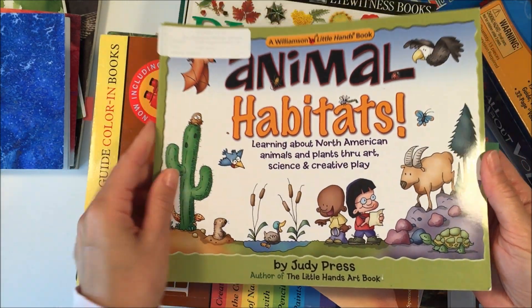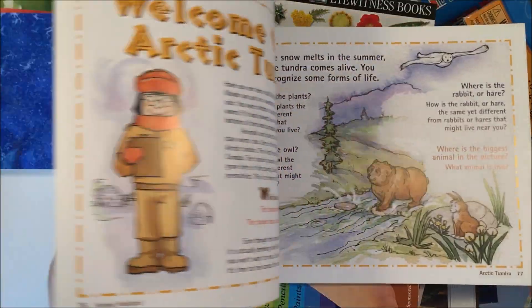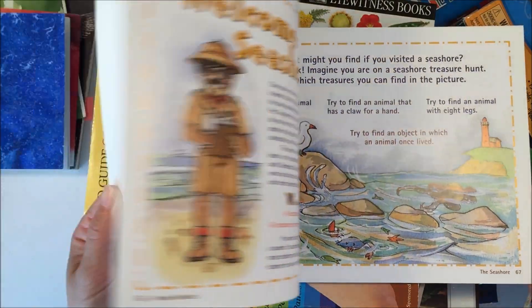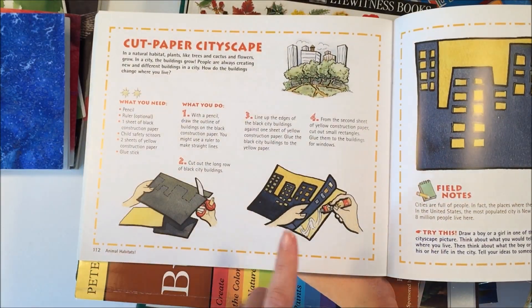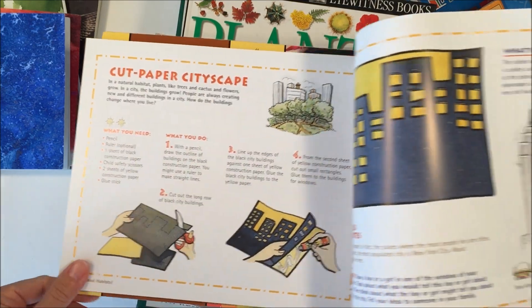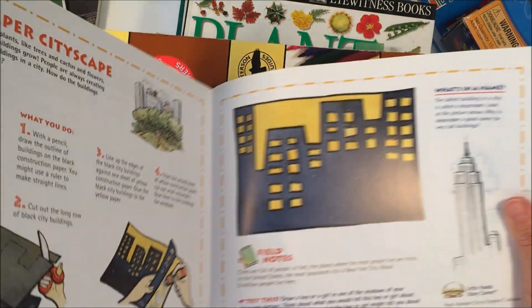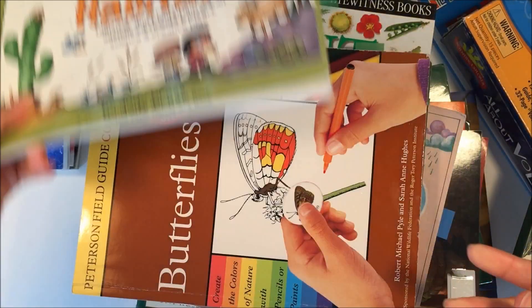The first one I'm going to show you is called Animal Habitats. This is great for really young kids or for a crafty person because there's a lot of arts and crafts — the whole book is different arts and crafts. The one activity we want to do is the cut-out paper cityscape, so we're only going to do that one activity from this book. I put a little flag there so I would remember to do that one.